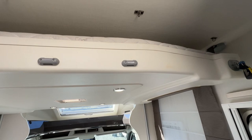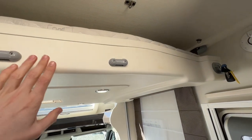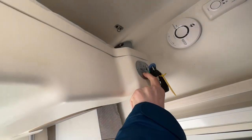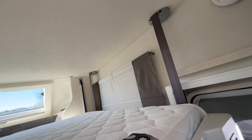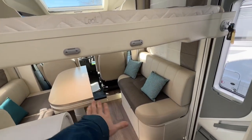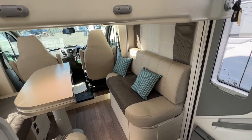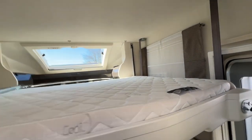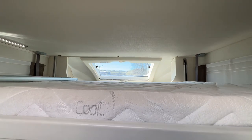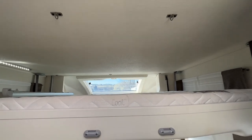To operate the electric drop-down bed, make sure the lights are turned on at the panel — this button here powers the bed as it's fed to the bed motor via the light circuit. Turn the key on, press and hold, and bring the bed down. You can let go and stop it at any height. If using it as a four-berth, the ladder clips on and you can make downstairs into a bed. Make sure you take pillows off when storing the bed back up. In winter it's a good idea to leave the bed slightly lowered to allow air to circulate on top of the mattress.